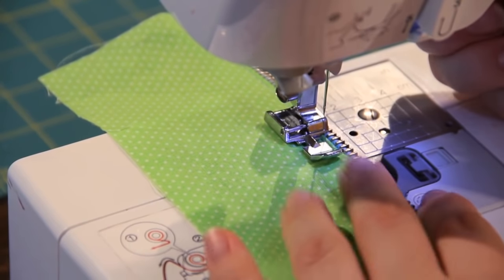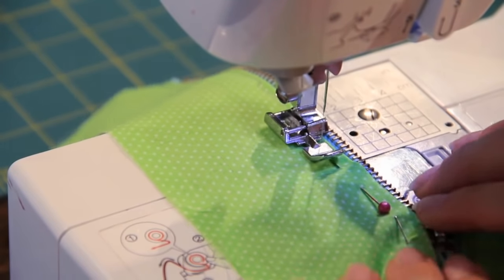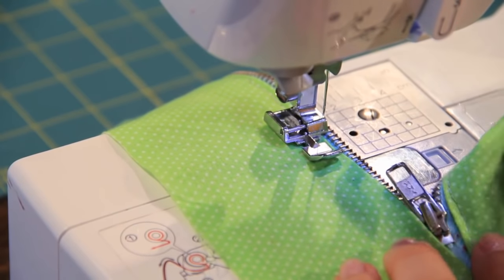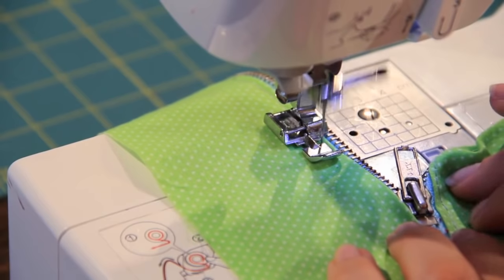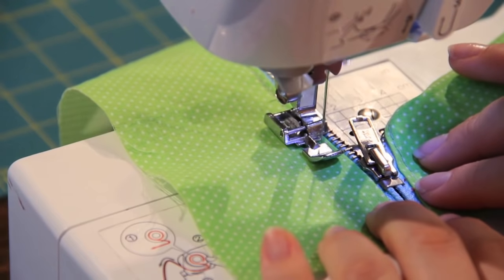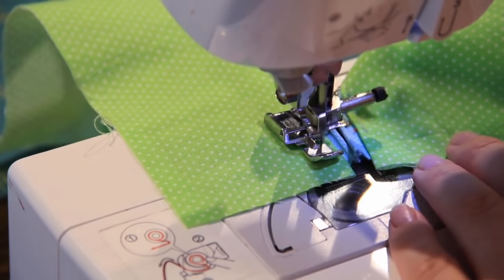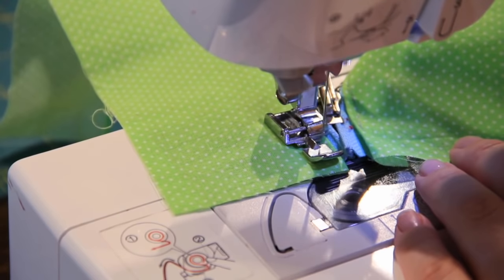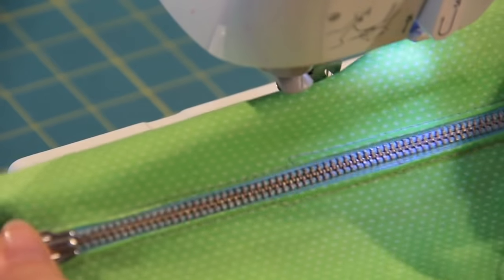You're going to have to move it a little bit to the outside, or you can go a little bit further back to the outside. As you get to this big bulk of the zipper, you're going to have to just move a little bit to the outside. Back stitch. And there you go — you have a zipper sewn in.